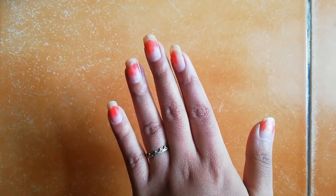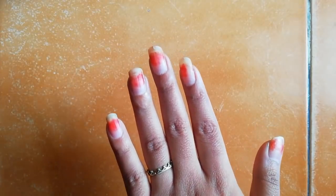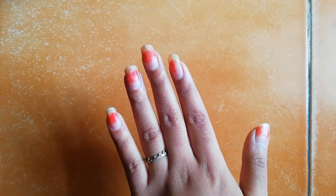First of all you have to remove nail paint from your nails. Just excuse me for this red stain — this is because I applied Alta before and this red stain is not going, so just excuse me for it.